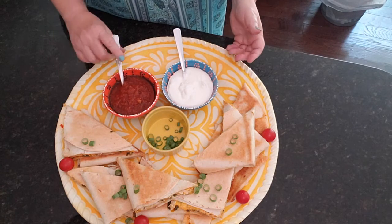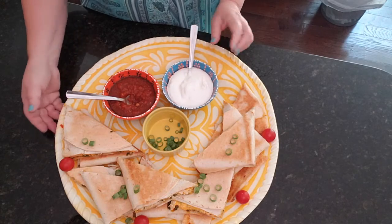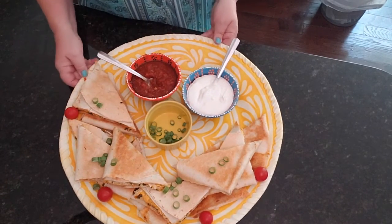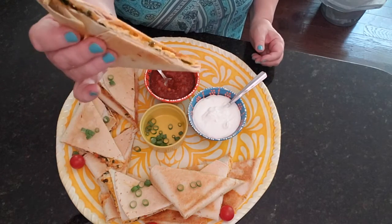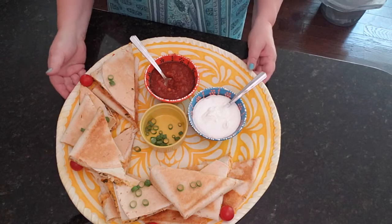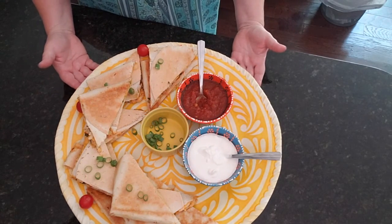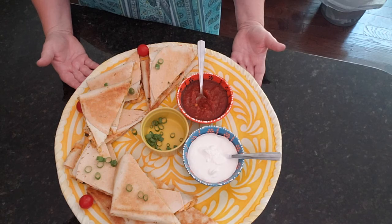Here we have our sheet pan quesadillas. Put a little green onion over the top, serve with fresh salsa or your favorite jar salsa, some sour cream if you like, and black olives would be lovely on top too. If you're doing these as an appetizer you could cut them into smaller triangles, but we're doing these as a luncheon. An easy way to make lunch for a group — your kids will love it, your friends will love it. Thanks for watching Meal Prep Made.